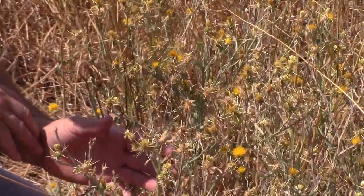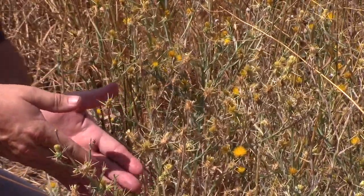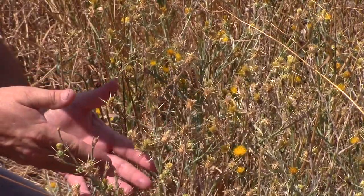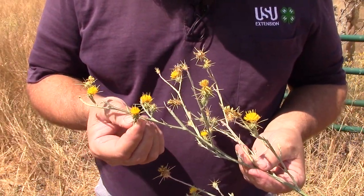Yellow Star Thistle is a winter annual, meaning it germinates in the fall, produces a rosette, sends down its taproot, and then the next summer it grows, sends up the flowering stock, produces the seed, and after it produces the seed then it dies.